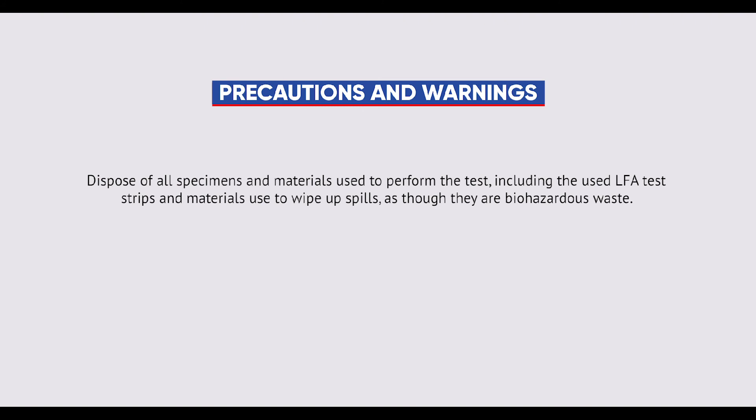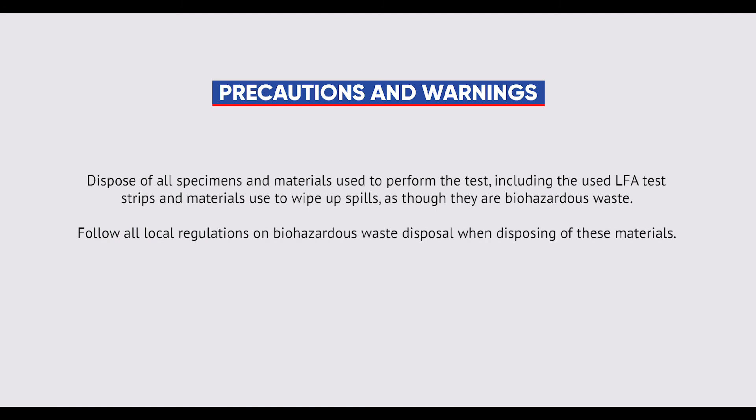Dispose of all specimens and materials used to perform the test, including the used LFA test strips and materials used to wipe up spills, as though they are biohazardous waste. Follow all local regulations on biohazardous waste disposal when disposing of these materials.